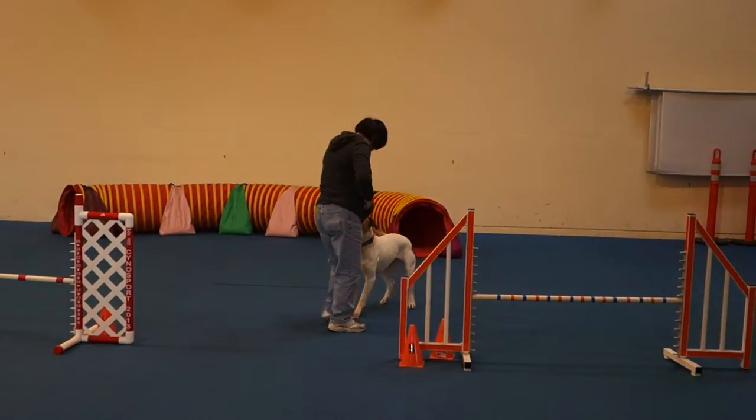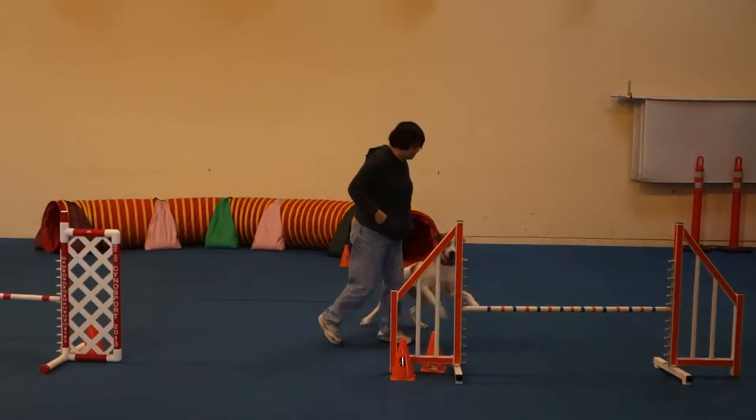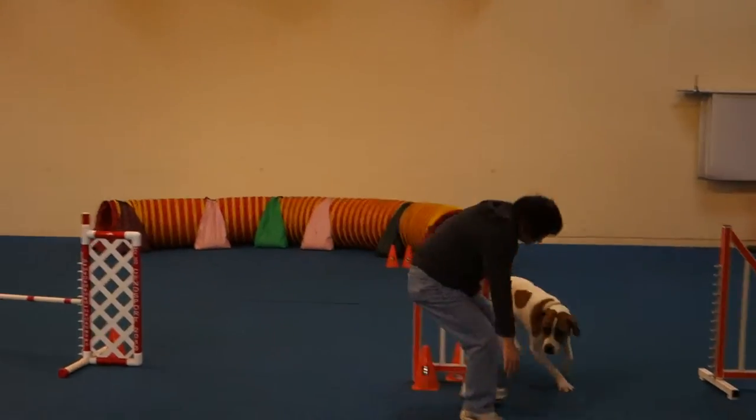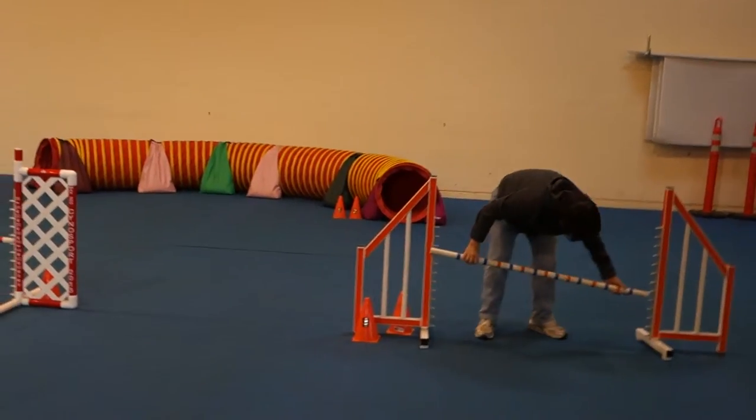So did you see the difference with her that time? The dog's so fast. You saw that, right? That was phenomenal. Nice! And that time, her head was turned as she took the bar. She knocked it, but still.